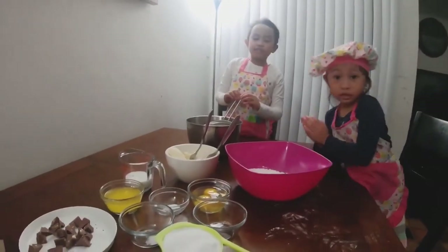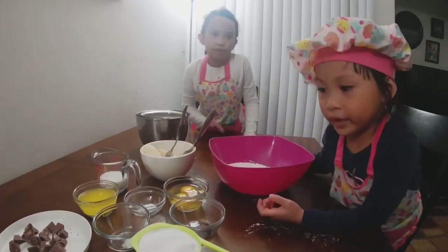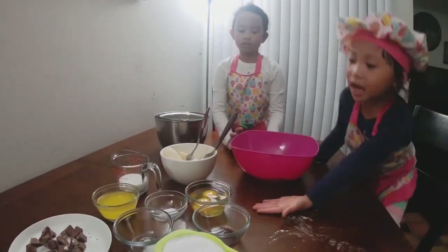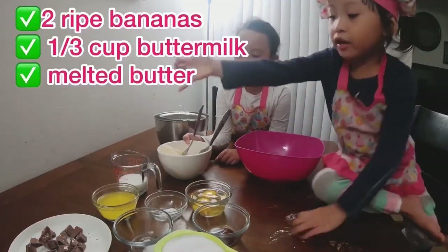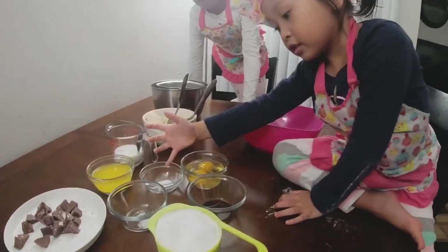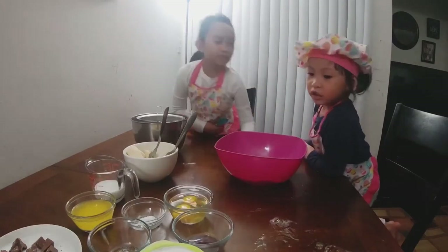Hi guys! Today we're going to be baking banana bread — chocolate banana bread with chocolate bits in it. What you're going to need is some all-purpose flour, eggs, and sugar. We also need bananas, milk, butter, salt, baking powder, vanilla, chocolate, and sugar.